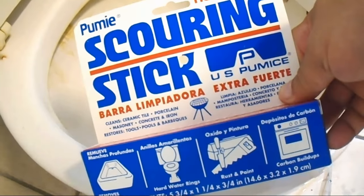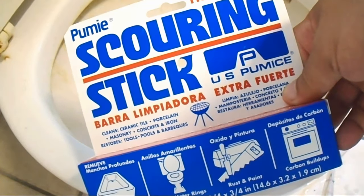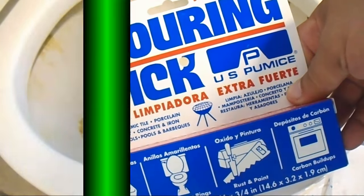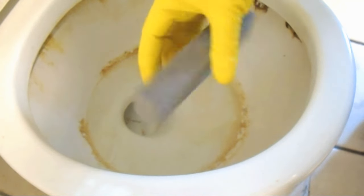Now the toilet is somewhat disinfected. What I'm using now is a special thing — that's right, a scouring stick. This thing is like $2.50 and it works like magic. This is a godsend, seriously. This is helping me clean out so many units with funky or disgusting toilets.